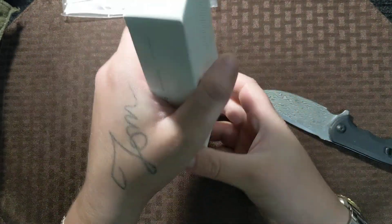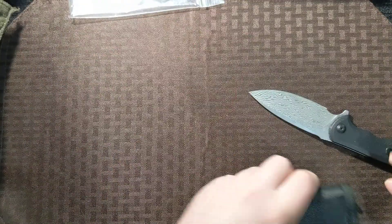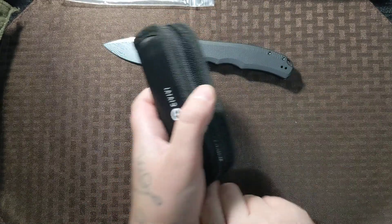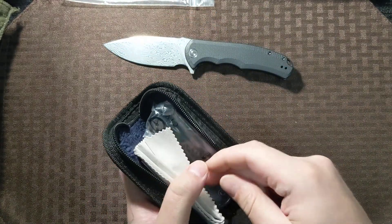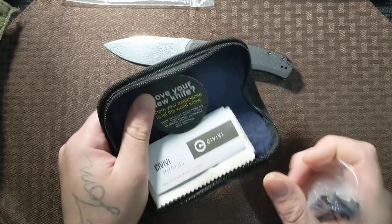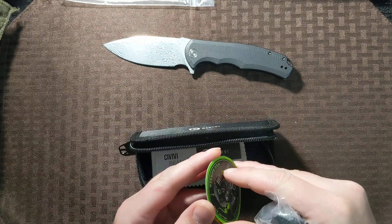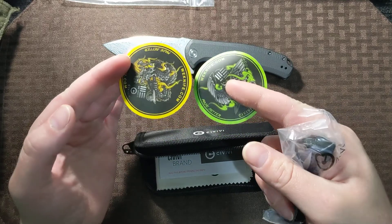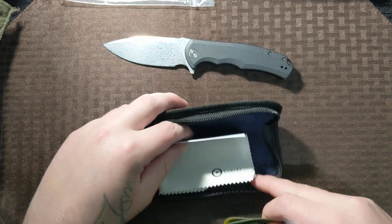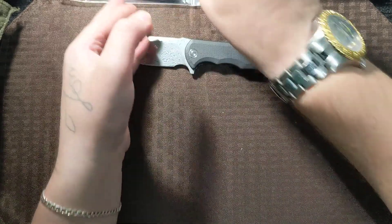So, this is the Civivi Dogma. I have been wanting one of these ever since they came out, but I just didn't find the right one until the other day. I got an email notification from BladeHQ saying it was in stock. It comes with the Civivi slash Wii stickers, paperwork, and a microfiber cloth, like usual.